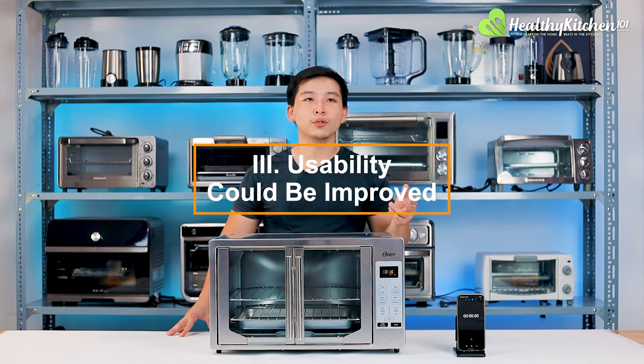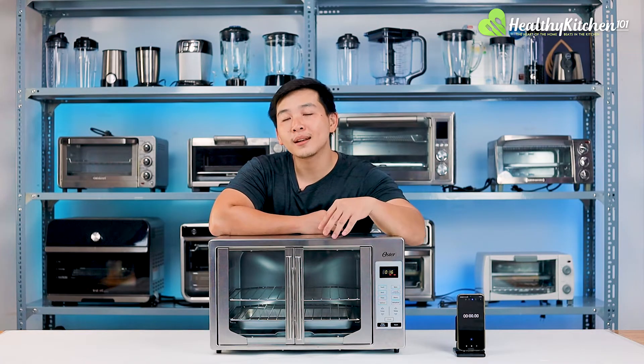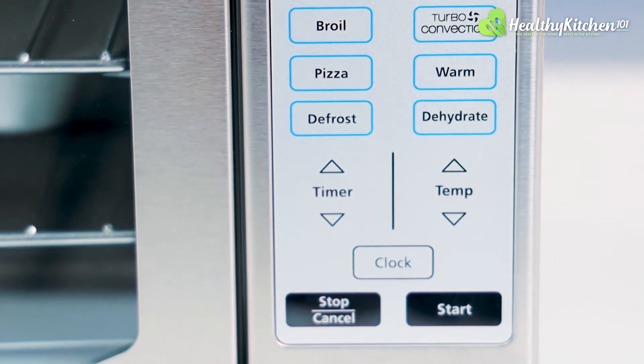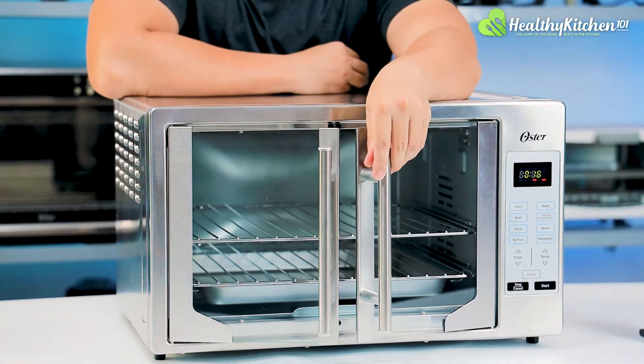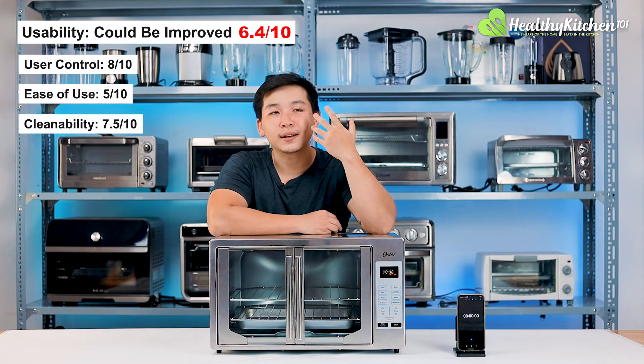Usability could be improved. While the Oster French Door is straightforward to use, it lacks the premium features expected of similarly priced ovens, including light and convection toggles as well as safety mechanisms. Overall, the oven's usability could be improved — 6.4 out of 10.